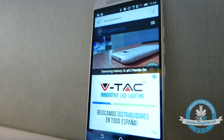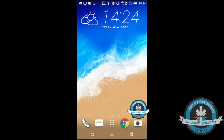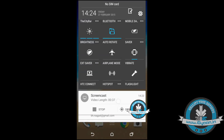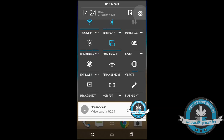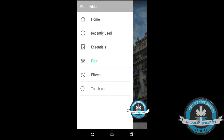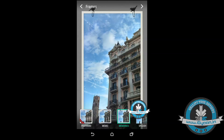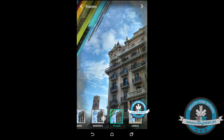On the software front, you get Android 5.0.2 out of the box along with the new Sense 7, the newer BlinkFeed, new UI elements, faster processing, 64-bit capability, a new camera app which includes effects, themes, and an all-new ZOE application which will also be available for iOS soon after.